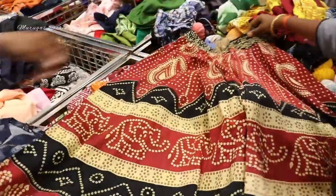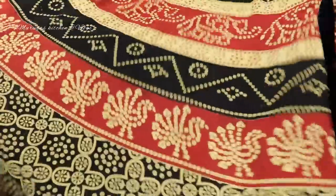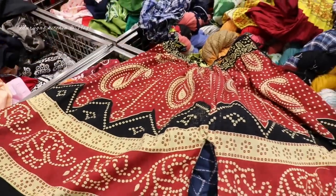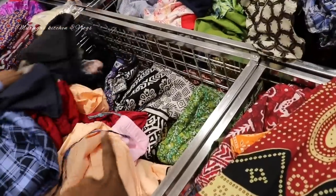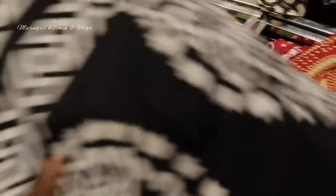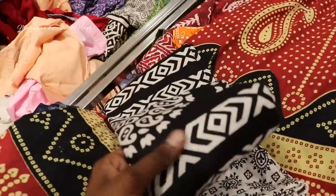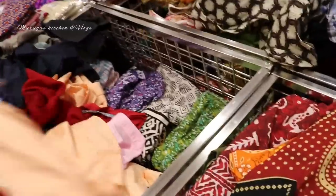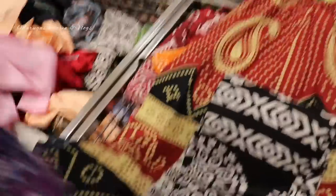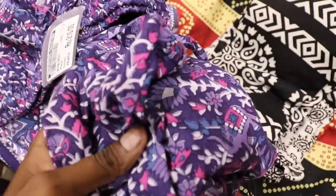This is cotton and a skirt type — you can see this rate is around 30. You can use it for regular wear. This middle basket is full of palazzo items. If you look at this, you can see it is palazzo — pure cotton, very good cloth. It is purple. This palazzo is 210 rupees.